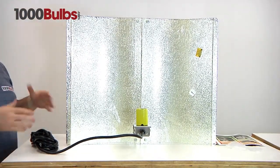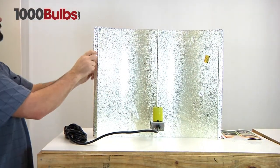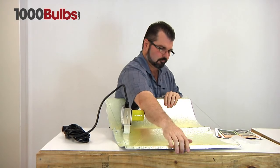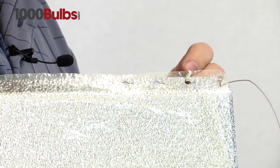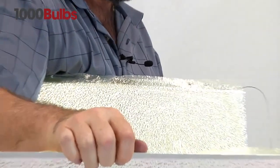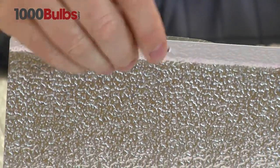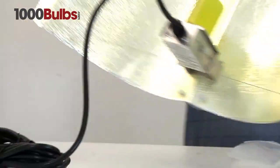Now if you want to narrow your beam spread, you need to bend this in and then you can use this to grab the other holes. I'm going to bend this in so you can grab the other holes, and I'll take it all the way in so you can see the difference. Do the same thing to the other side. And there you have it — that would be your minimum beam spread right there.